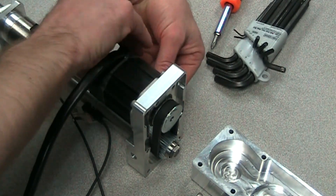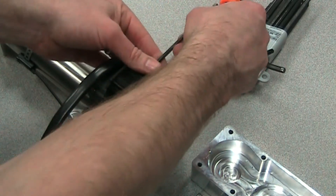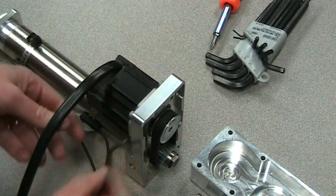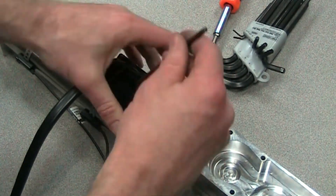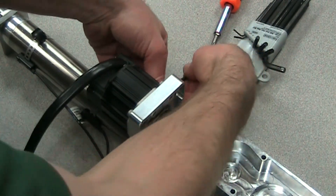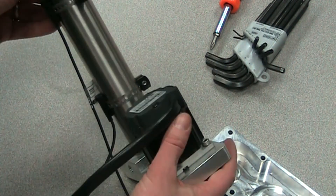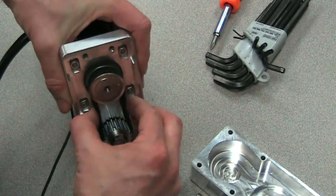Once we get that belt tension, we'll tighten up the screws on the motor. When you tighten these up, you'll want to make sure you're doing it in the cross pattern — going across to the other side of the motor, torquing that one to spec, and doing that on the other two. It's good to have all four of those to the same torque so that the motor is seated flat against the housing. Now the belt should be set to that tension we set it to.